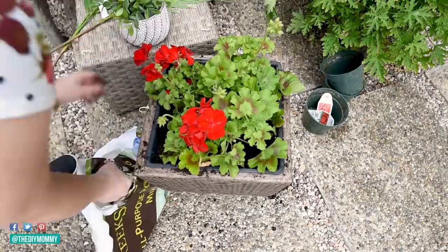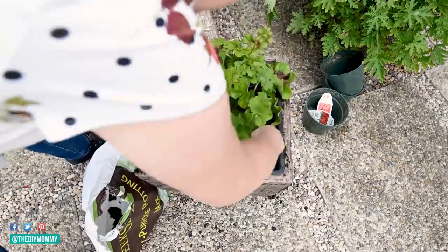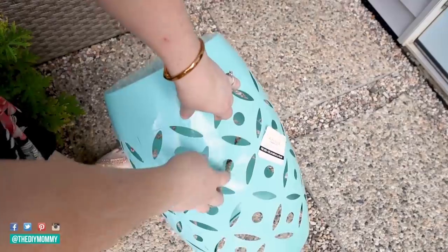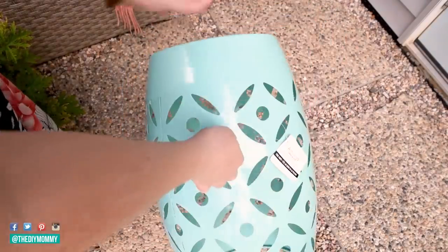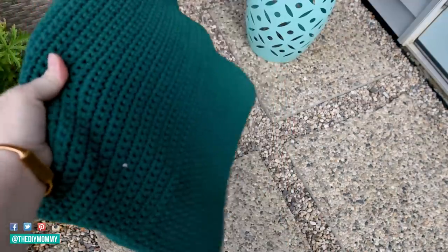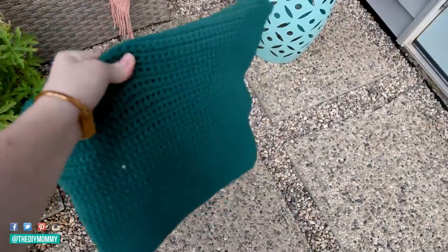I found this drum side table at Michael's — they offer curbside pickup and they had a buy one get one free deal, so I got that drum side table. Then I found these beautiful textured outdoor pillows from Ikea, who also has curbside pickup.